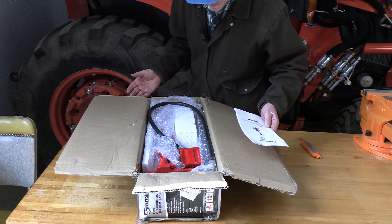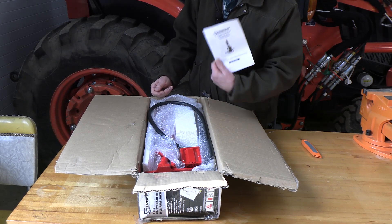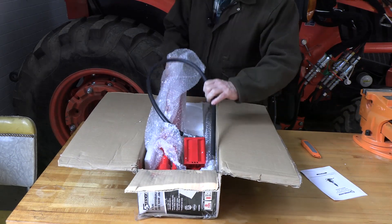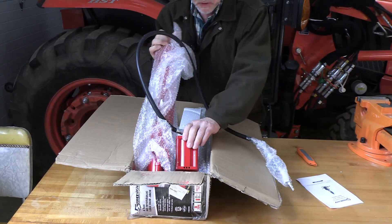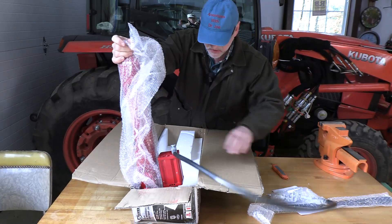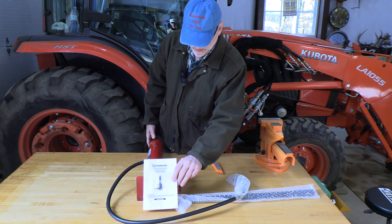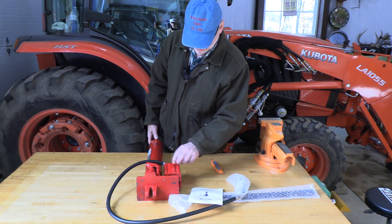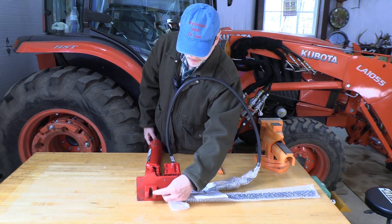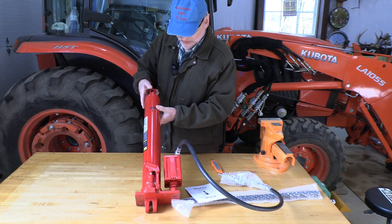We've got it unpackaged — it's very well protected with styrofoam and bubble wrap, and again it's the 8-ton air hydraulic long ram for the jack. Here it is: this is the air hydraulic pump, here's the hydraulic tubing, it's got a nice universal slip joint, and this is the yoke-type connection to the base of the engine hoist — and then this is where it fits on the top.